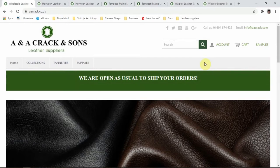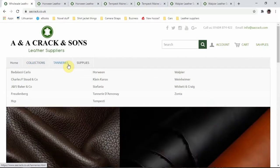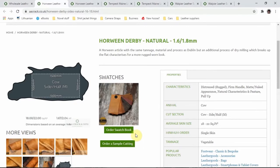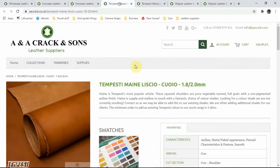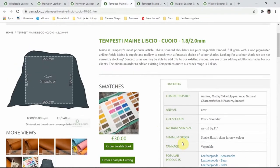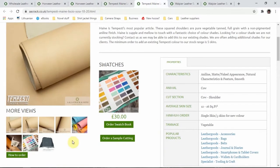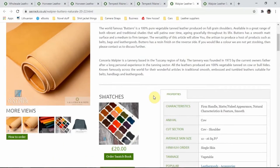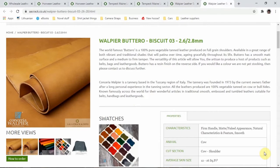I realised while editing that I didn't actually mention what the six samples were, so I'll take you through them. The first is the Horween Derby, colour natural, 1.6 to 1.8 millimeters. Then there's the Horween Essex, also natural. Then the Tempesti ones — I'll try to pronounce them, though they're Italian names — the Lissio range in two colours, both 1.8 to 2 millimeters. Next is the Walpier Botero in natural, a slightly thicker one at 2 to 2.2 millimeters. And the last one is also Walpier Botero, colour Biscuit 03.